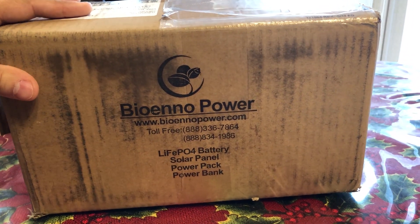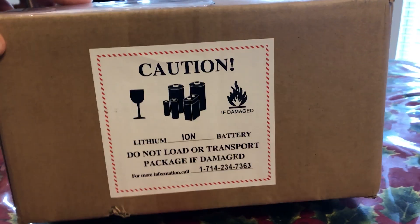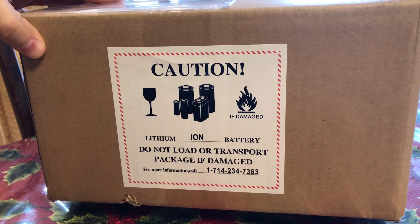It's Christmas time, and one of the things I got from the big brown truck was my order of Bio-NO batteries. This short video is just an overview of what to expect from a Bio-NO order.